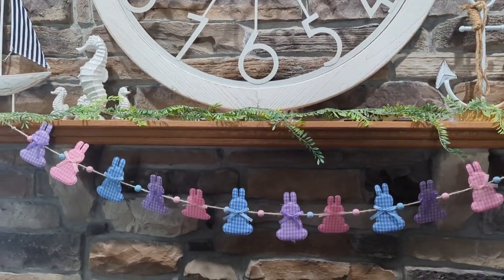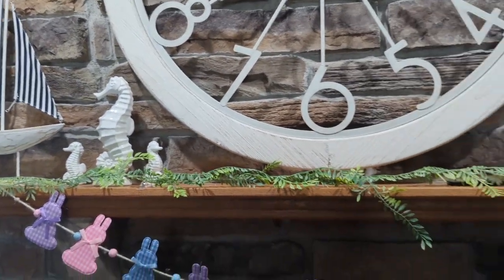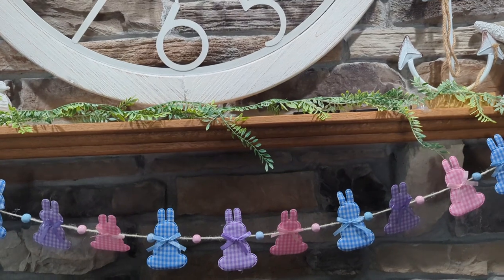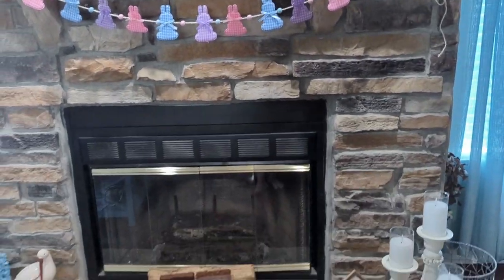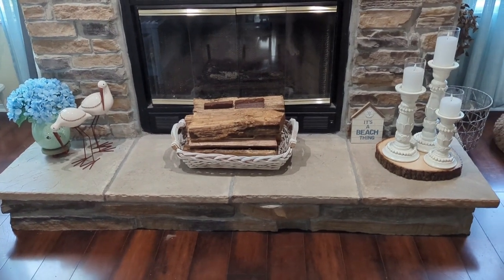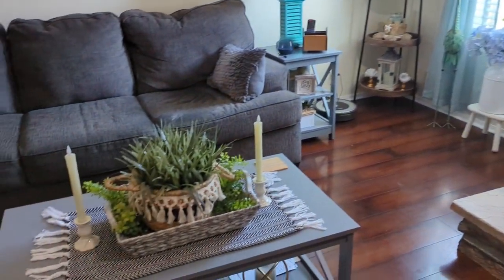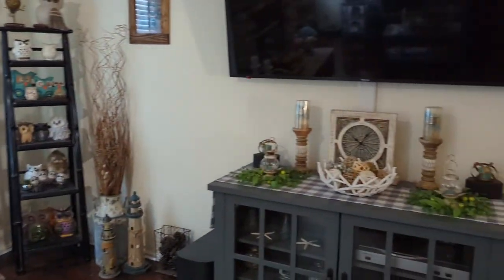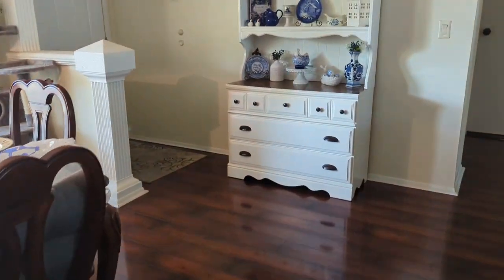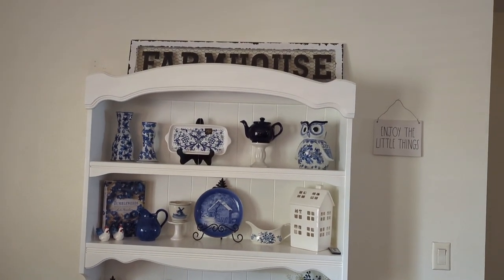I need to decorate real soon for Easter. I just put this garland up that I made last weekend, and I just have my nautical stuff up right now. This garland is just from Dollar Tree, and I have a few things out — that's pretty much my normal spring and summer decor right now. I want to show you what I've been collecting for my hutch. It's all blue and white now. I gotta hang that sign up there — it's just sitting on top.